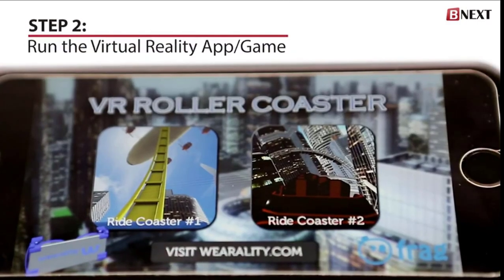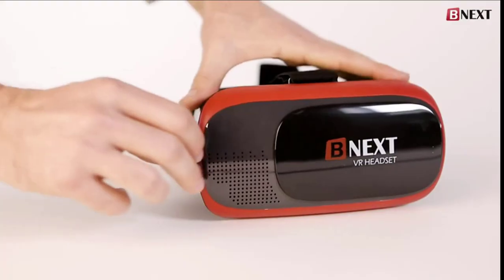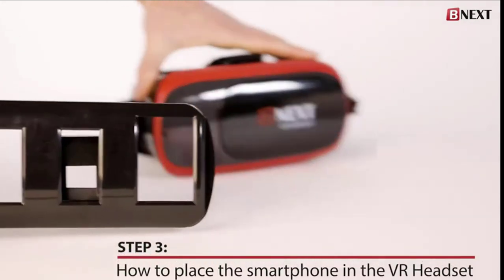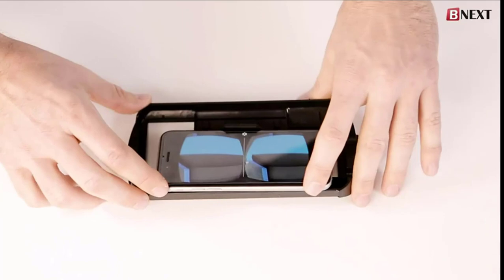Step 2: run the virtual reality app or game. Next, for step 3, place the smartphone device into the BNext virtual headset. Make sure the device is placed securely and properly.